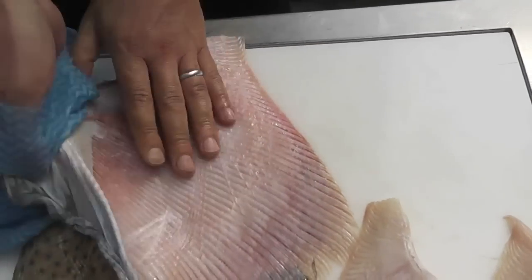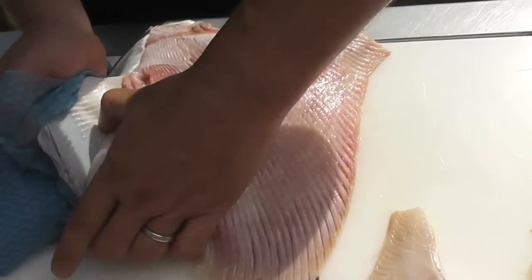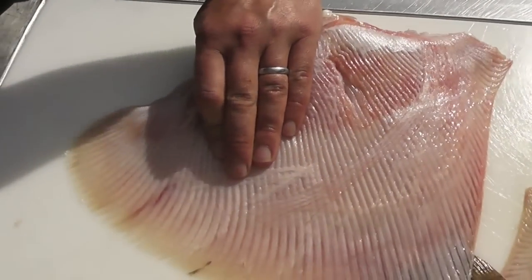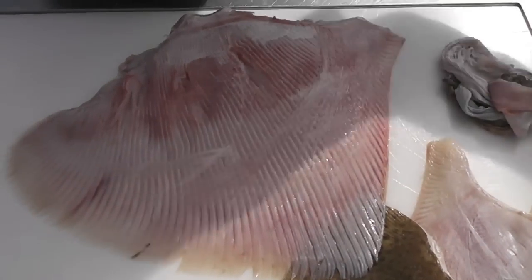Just keep rolling your hand, covered with a cloth, to make sure you don't rip the flesh. Now getting towards the very edge of the wing, I can pull the skin away. The wing is now totally skinless.